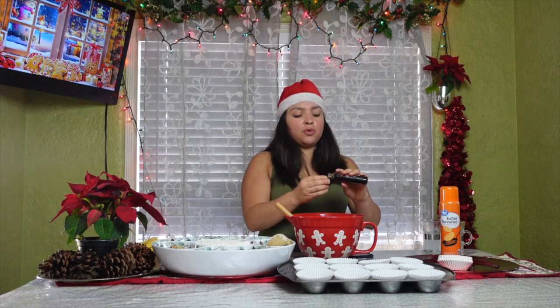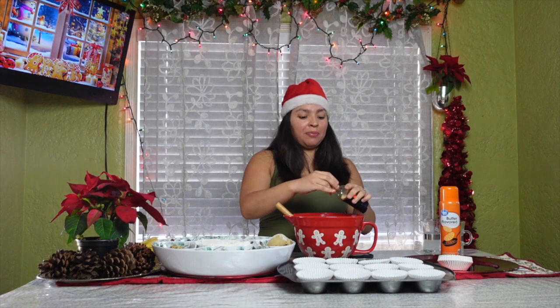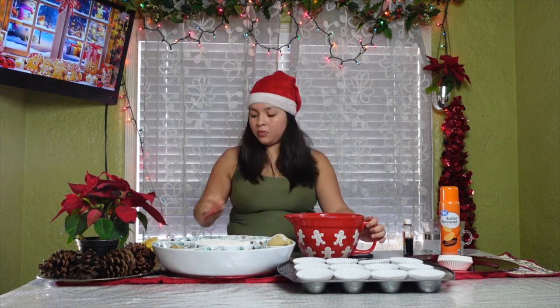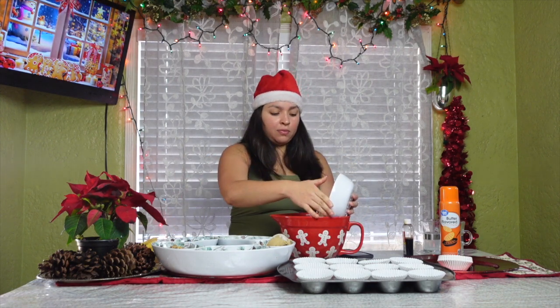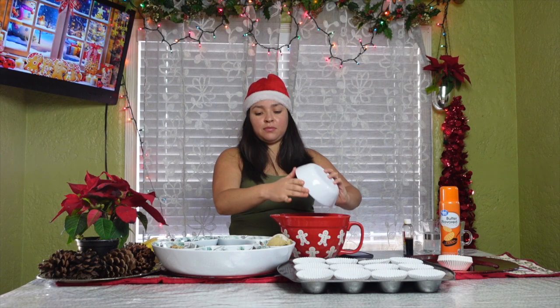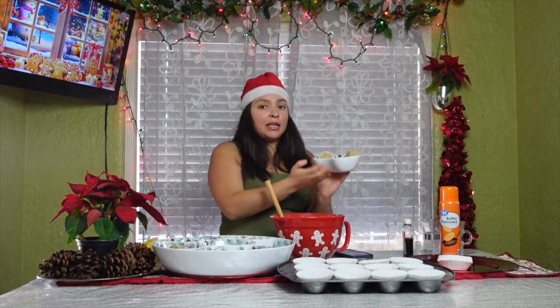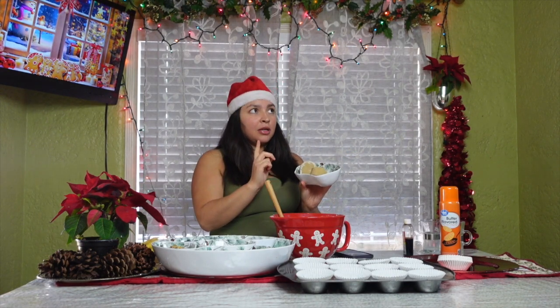Since I'm doing two batches I'll do two. Now that we have our wet ingredients, I'm going to do the dry ones and add them in. This is the flour, and in here I have my brown sugar, baking soda, baking powder, and salt.